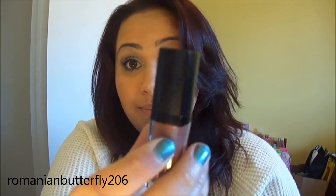I got this, I believe, at Winners. So yeah, definitely check that out.